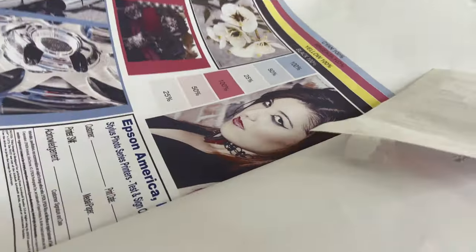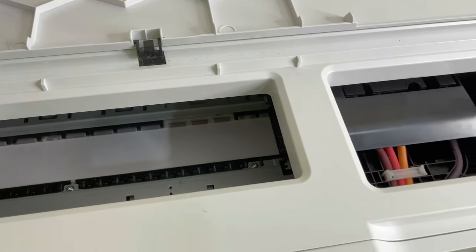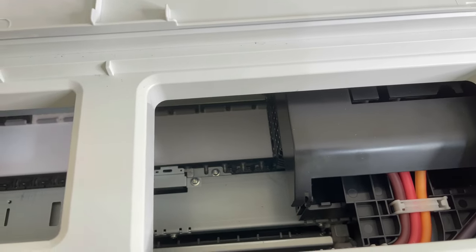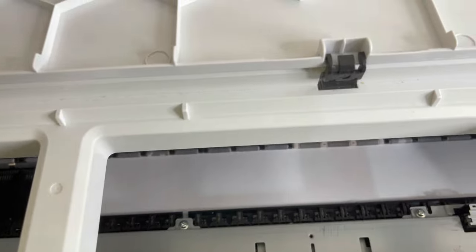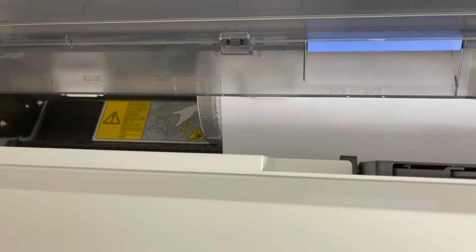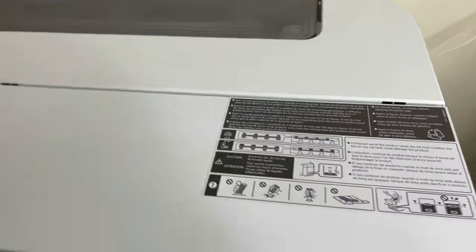I went ahead and plugged the printer in — let's go ahead and turn this on. When I used to turn this on when it was defective, I heard the defectiveness — I knew for a fact something was wrong because it would make this crazy sound, not like the typical printer sounds when it's initializing. Okay — it says close front cover. Let me see — this is the new print head! Oh my goodness, this looks so amazing. Let me close that up. Look at that — we good money, we good money!